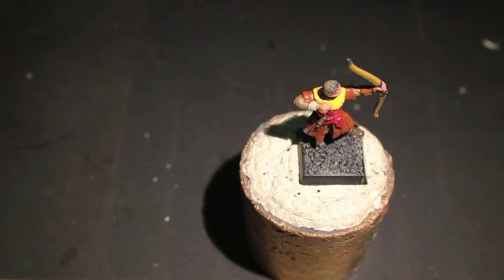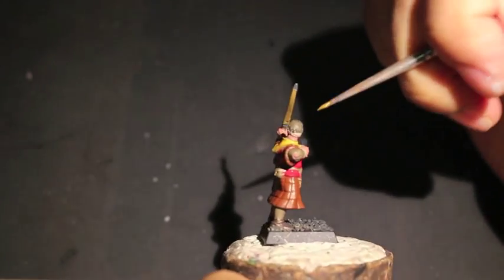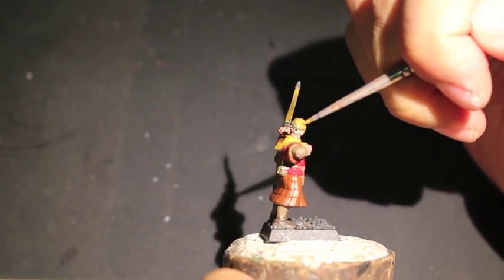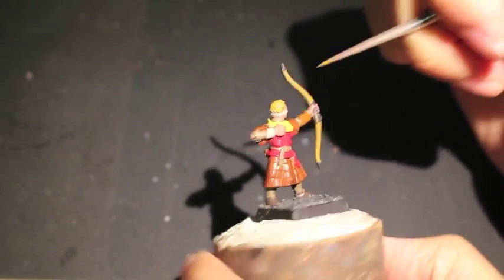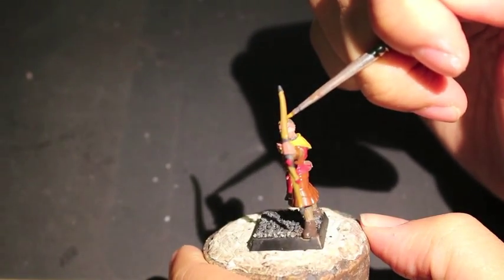XV88 — it's the same color we used on the bow, and we're going to use it on this guy's hair. It's going to be the base for his kind of dirty blonde hair that we're going to be highlighting up as we go on.